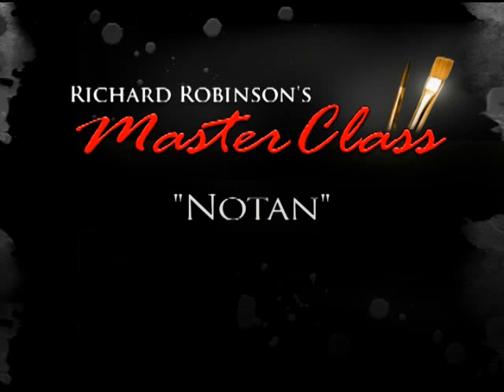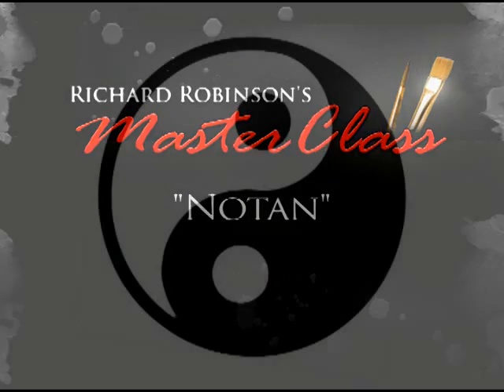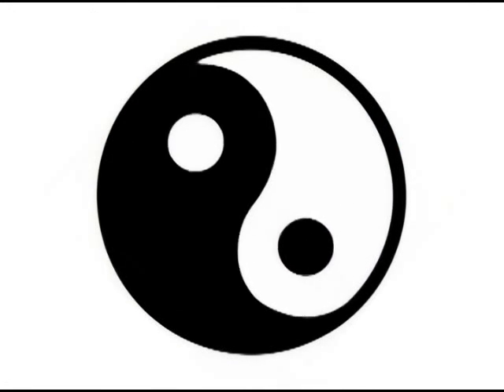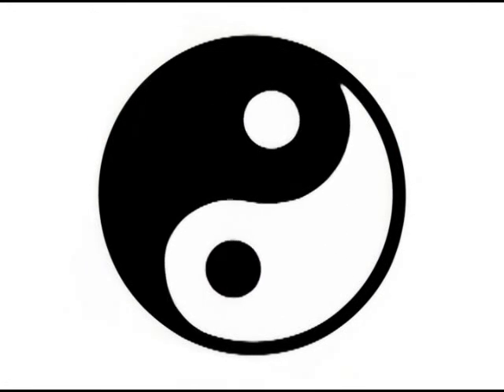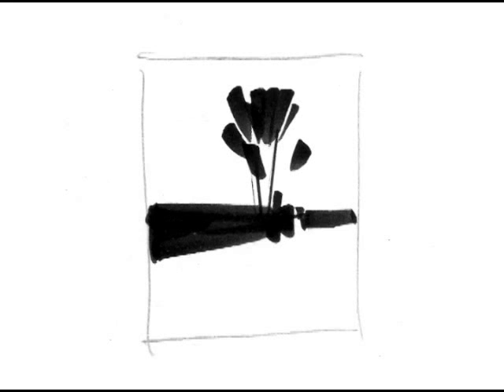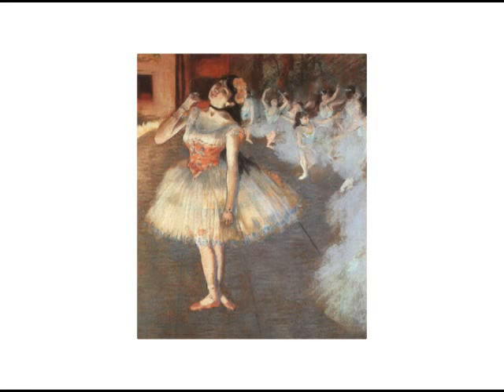Here's something I've been learning about notan. Notan is a Japanese word referring to the structure of light and dark shapes in your painting. You can think of it as the foundation that everything gets built on, or the skeleton of your painting. I see it time and time again that the paintings which draw your eye and have a lot of impact are the ones which have really strong notan design.